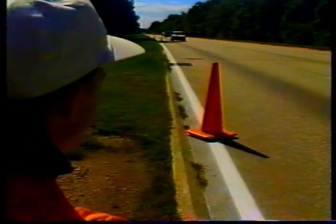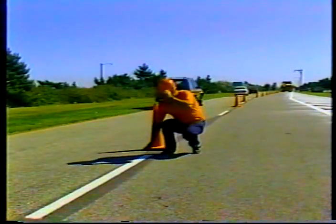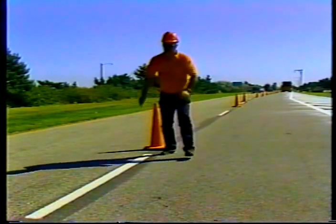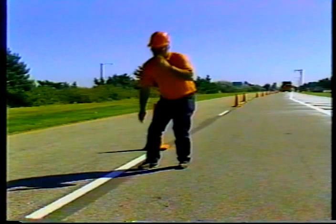Don't forget your own protection. When you inspect pavement markings, you're usually without the protection from traffic that you might have on other construction projects. Keep alert and avoid turning your back on oncoming vehicles. Try to minimize the time you spend near open traffic lanes.